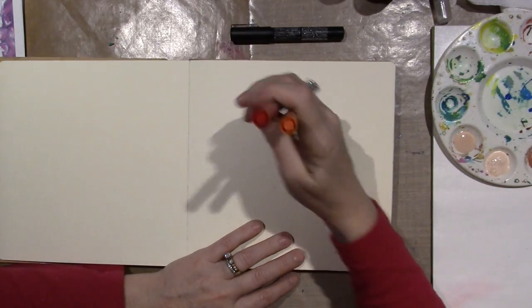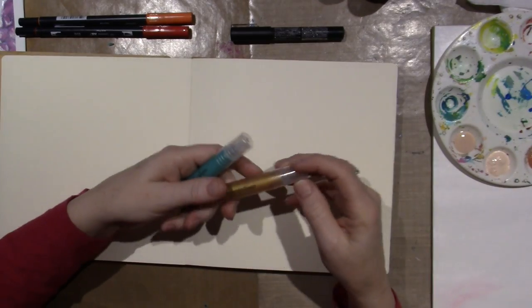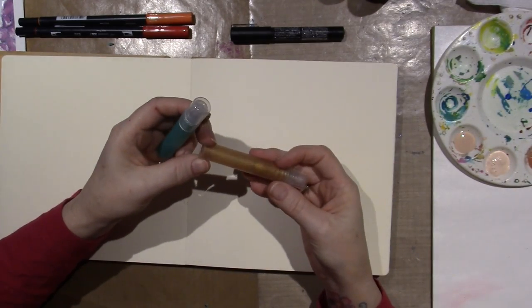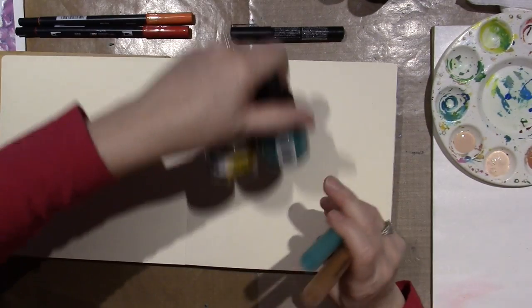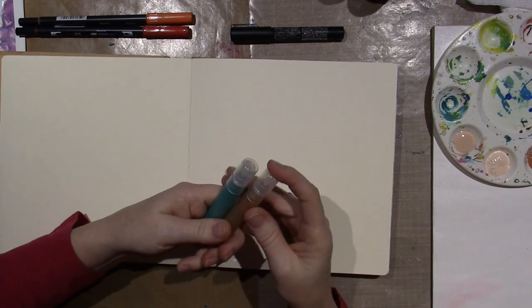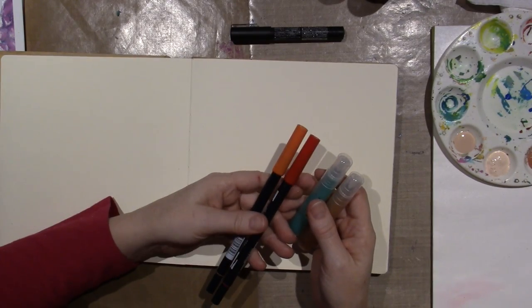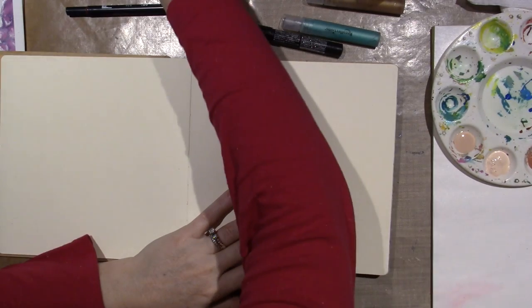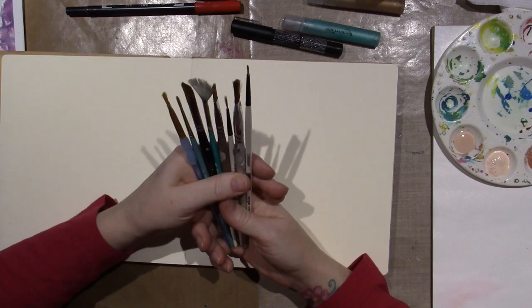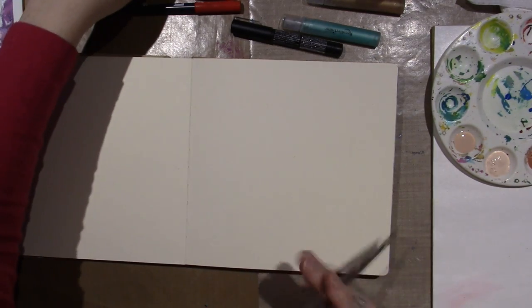I have a couple of Tombows — I think I might do her hair with these and just use water. I just got these little spray bottles at Michael's and I put FW acrylic inks in them. I think I'm going to have like a teal-gold background. I don't know if orange and red hair will go good, but I'm just going to go with it. And I have a few brushes out — I'm just going to paint her on with this flat brush, about a number eight flat.